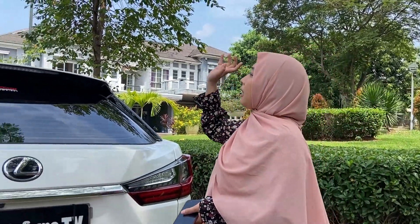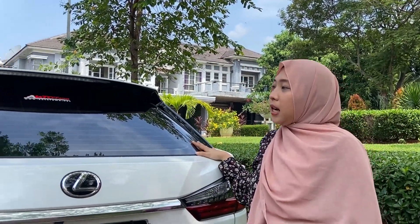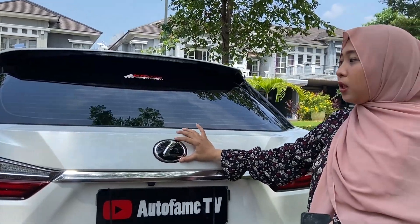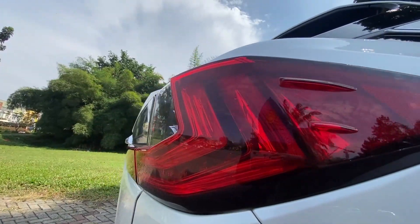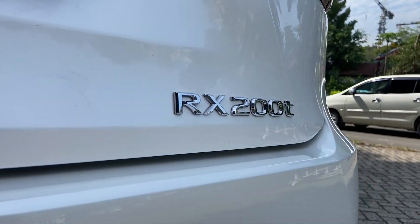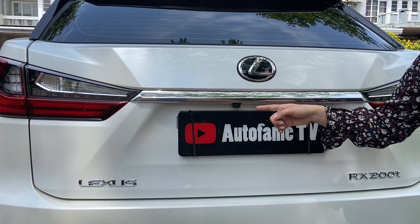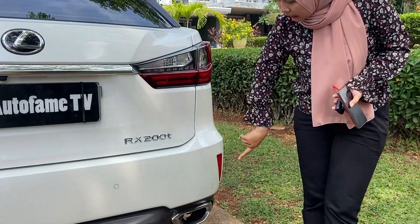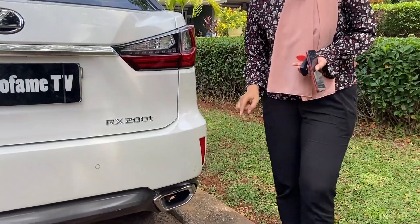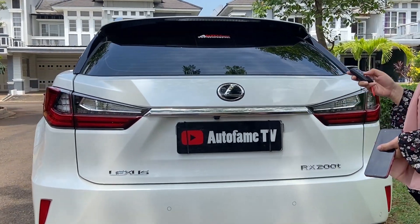Moving to the rear section, there is a spoiler and a high mount stop lamp. The rear glass is already defogged, and in the middle there is the Lexus logo. The lamps are already LED, there is an RX200T emblem, a long chrome strip, a reverse camera, a Lexus emblem, multi-reflector lamps at the bottom, and 4 parking sensors.